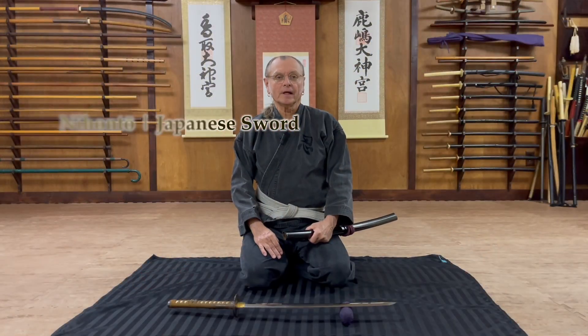Hello again. I would like to speak to you about how to draw a sword, and in order to do that properly you need to understand a little bit about the anatomy of the sword, or particularly nihonto — Japanese style sword.